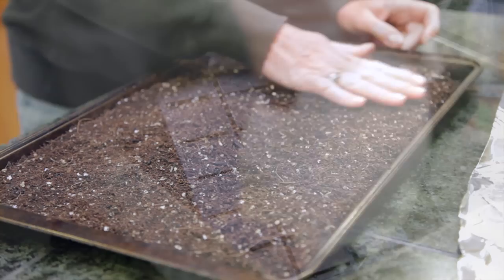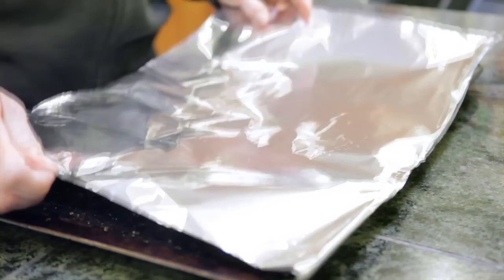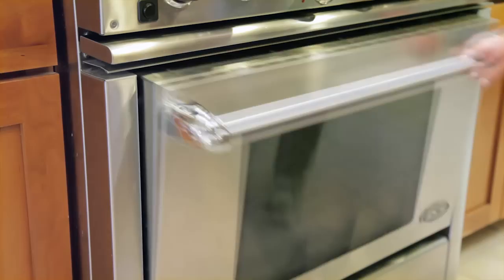To sterilize your potting soil, spread it into a baking tray between 2 and 4 inches thick. Cover it with aluminum foil and bake it at 180 degrees for 45 minutes. Poke in a thermometer to make sure the soil reaches 180 but doesn't go over 200 degrees Fahrenheit.